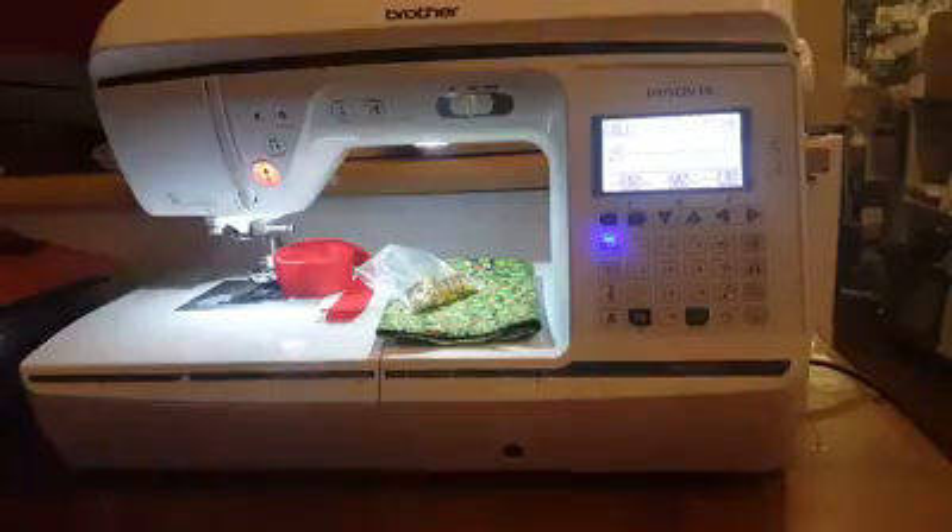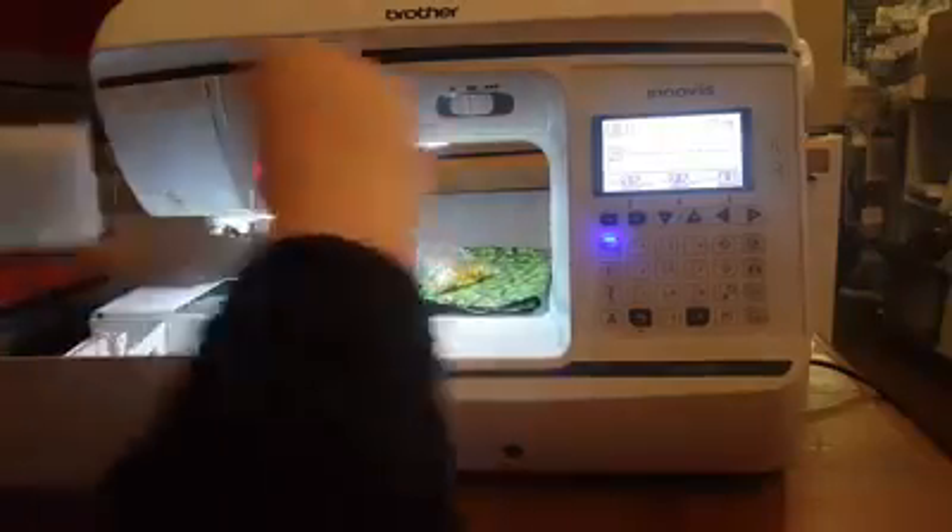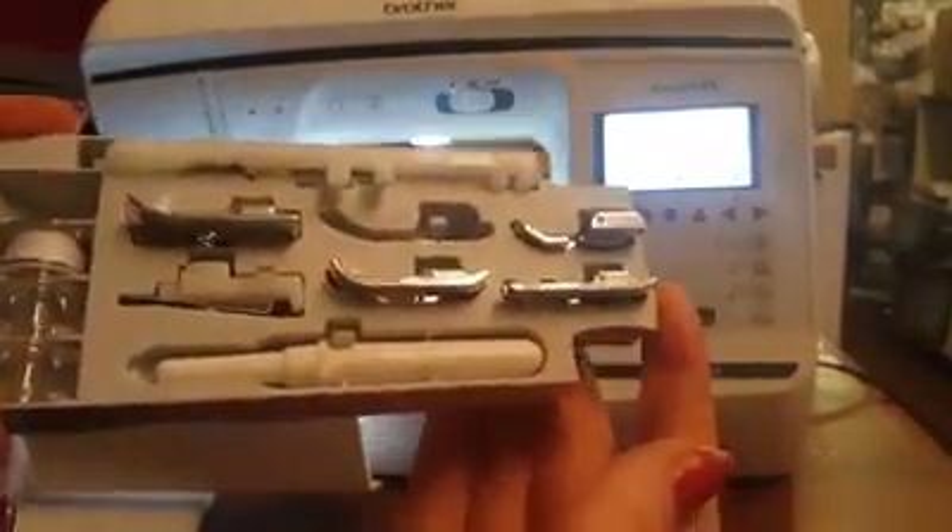The machine I'm going to be working on is absolutely gorgeous. This is the Brother Invis 1300 — it's three down from the top of their range. It comes with thread cut, a knee lift, their soft touch selection panel, and it has beautiful accessory storage. If I just drop that forward, you can see all your presser feet lined out nice and neat for you.